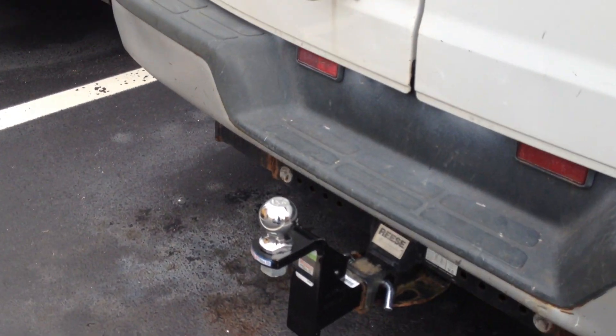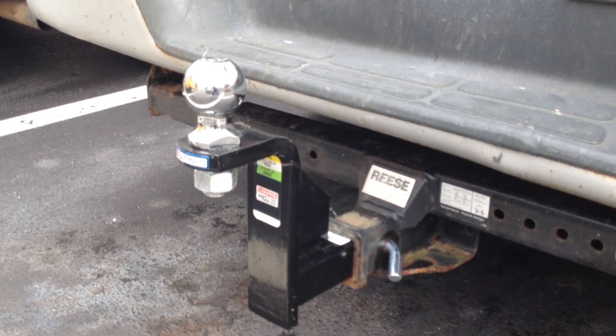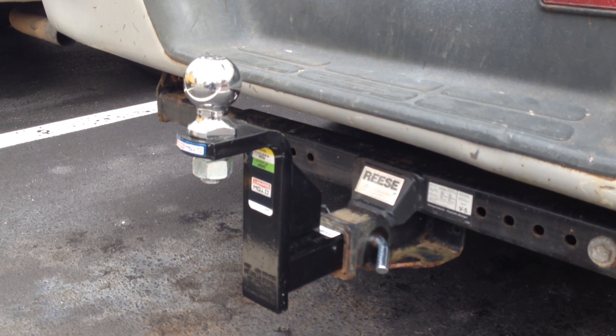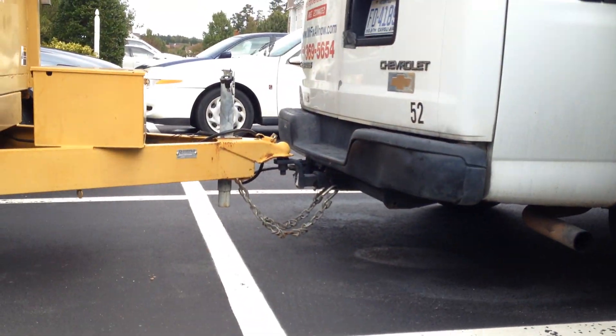Plus I had them cut out the old hitch that was on here and put a brand new hitch on it, so that'll help a lot towing my trailers like I've got over here.